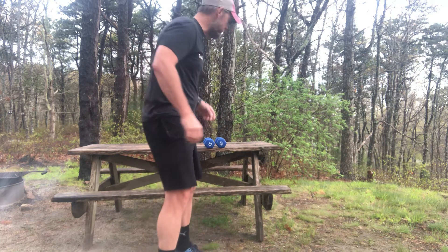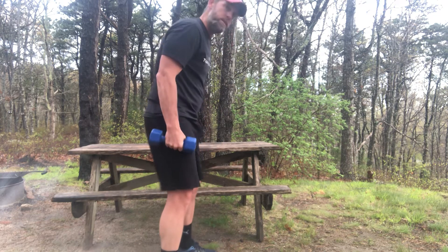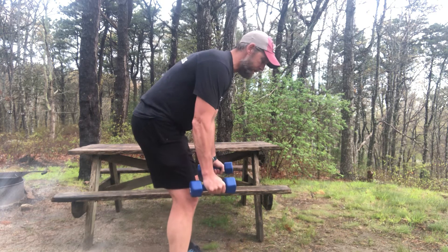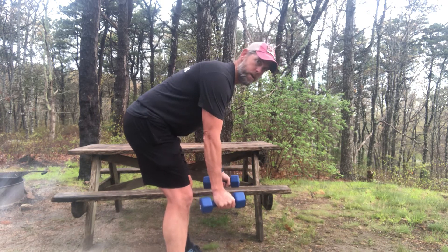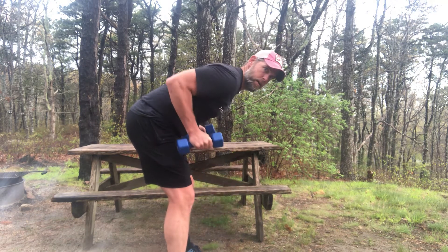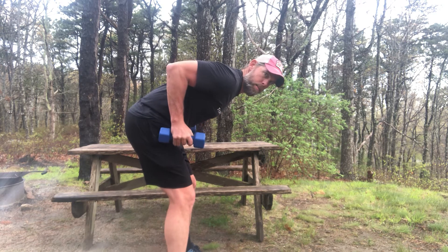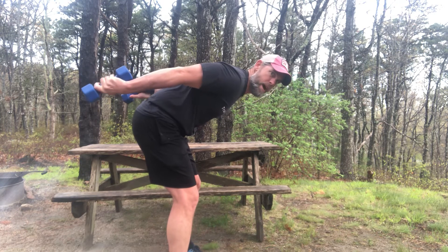The tricep is a three-headed muscle. In this instance we're looking to really shape the long head. You're gonna initially start almost like in a deadlift position. Arms are straight — try to make that back nice and flat — and then bring those elbows up. Elbows are up a little extended beyond my back, and I want you to think about pushing the weight away from you.